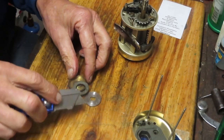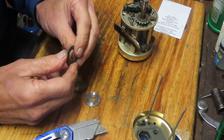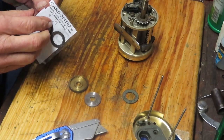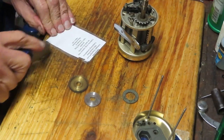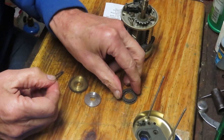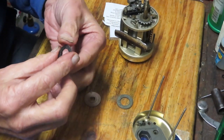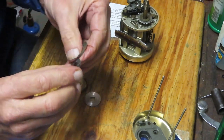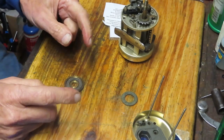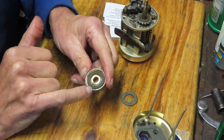I ordered the replacement Carbontex drag washer. The original is a very thin mesh-out material — probably why it's slipping. I'm told the Carbontex replacement is actually a lot thinner than the original. So you have two options: trust that the thinness can still be compressed, or double up on the Carbontex. Because I knew they'd be close in size when doubled, I'm going to put the double layer in rather than a single. If it's not working properly we can always remove one.